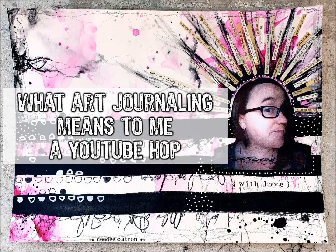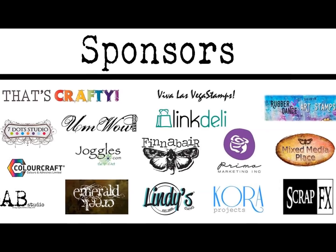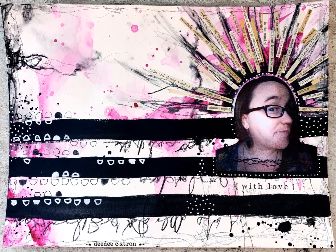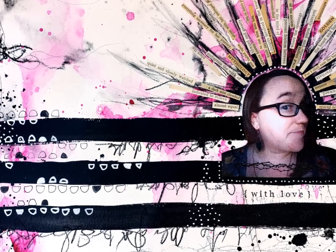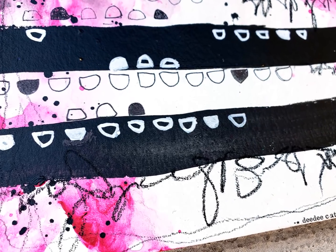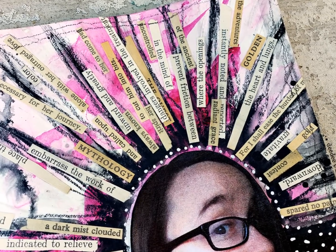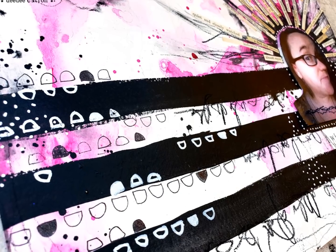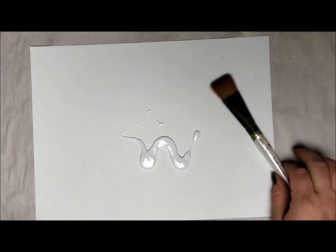Hey everybody, DeeDee here, and as always I'm super stoked to be here sharing with you. This is an art journaling YouTube hop. Here are our fabulous sponsors: UmWowStudio, FinnaBear, Viva Las Vegas Stamps, Seven Dot Studio, Prima, and lots of companies. I'll be working on this page today. This hop is all about what art journaling means to us, and we have some really fabulous people and great art journal pages for you to see, so check it out.